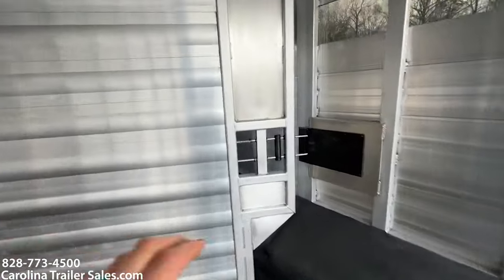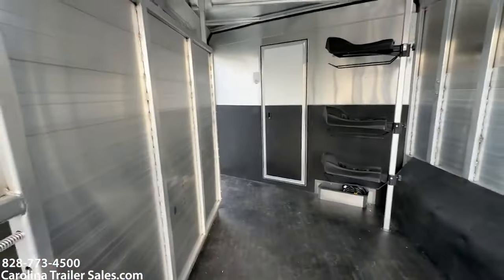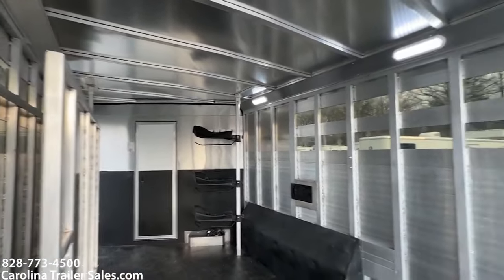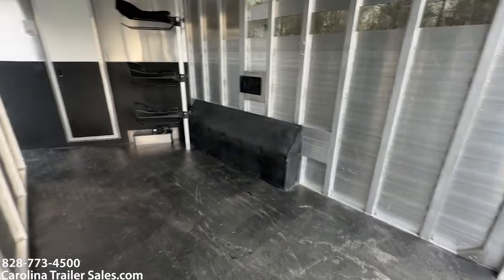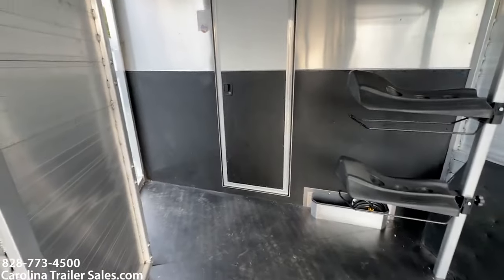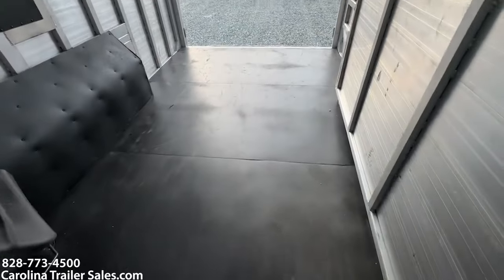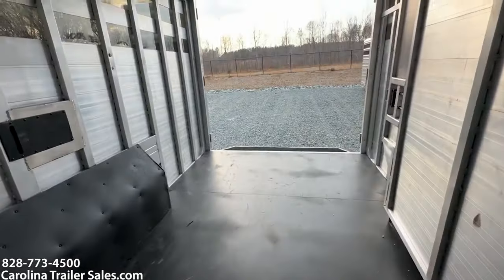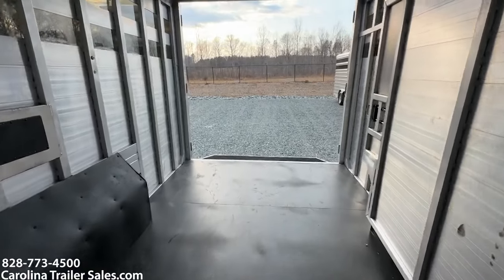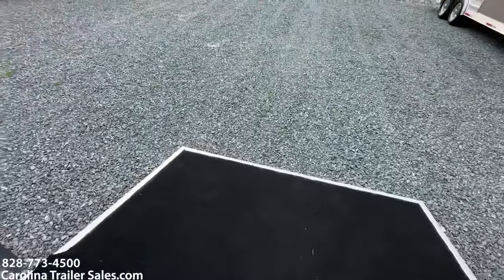Let me open up this divider wall and kind of show you. I've got the divider wall back. It does have a brush box down there as well. If you wanted to haul an ATV, this does have enough space to put an ATV in here. These trailers end up being multi-use — they work out for a lot of different things.